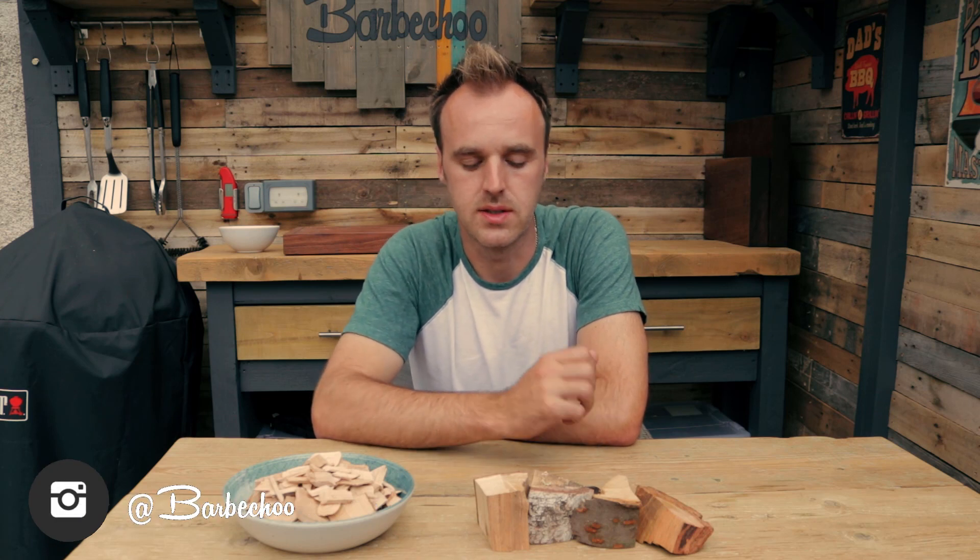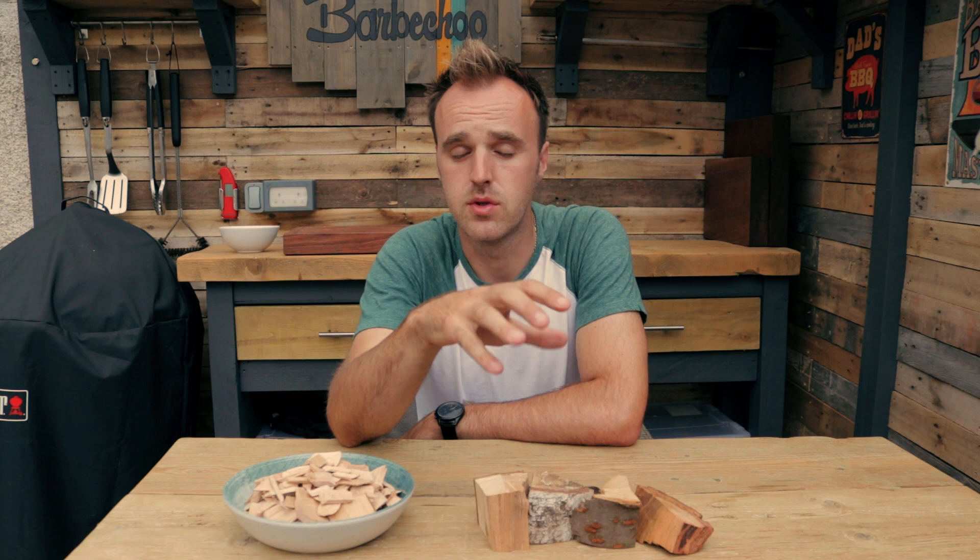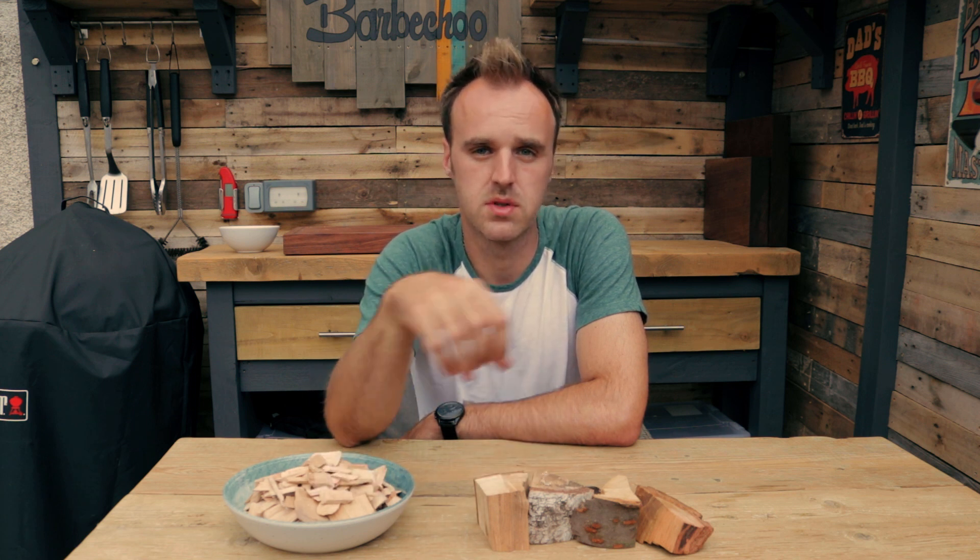Hi everyone, this is James from BBQ.com and welcome back to another episode of BBQ Know How. In today's video we're going to take a look at how you would add that smoky flavour to your food, whether you're cooking on a charcoal barbecue or a gas barbecue, and you would do that using wood chunks or chips. We'll talk about the differences between the two, but first let's look at the wood flavours and why you might want to add smoke to your food.